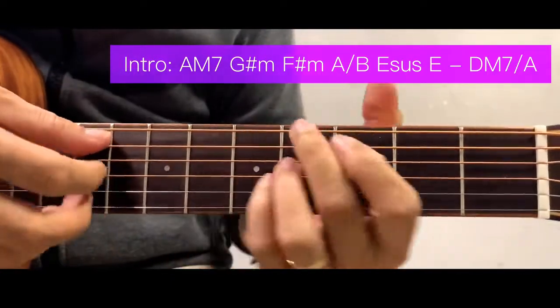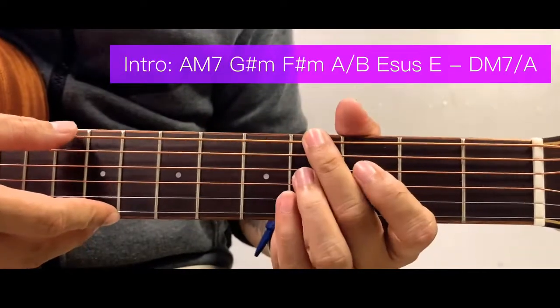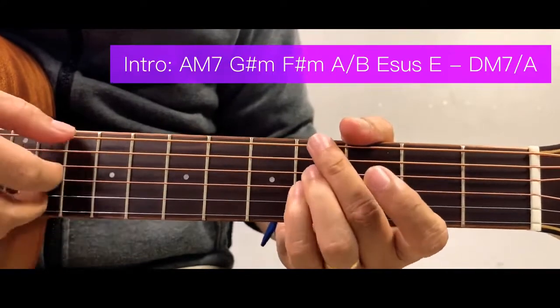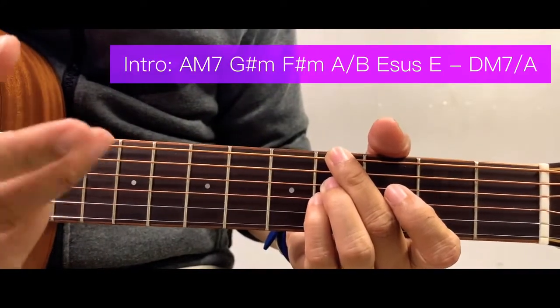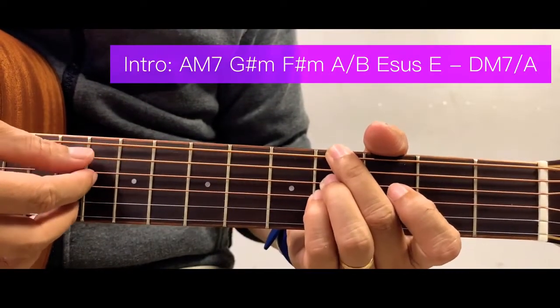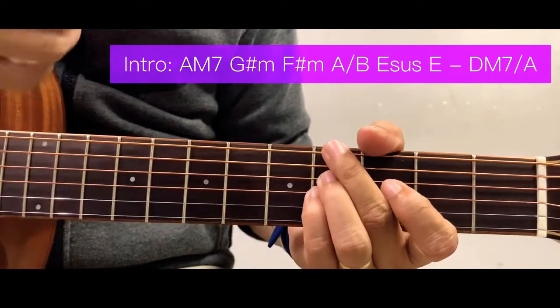Next is a G sharp minor, but we're going to simplify this. Starting here at the 4th fret of the 6th string, and 4th fret of the 4th and 3rd string. You can strum it, using these 3 fingers and plucking the 6th, 5th, and 4th strings. Or you can just strum it down.